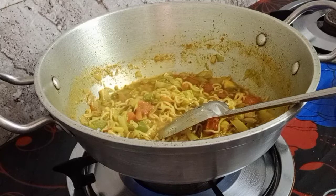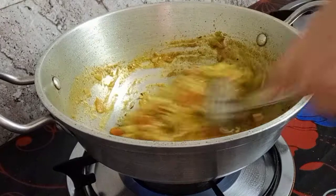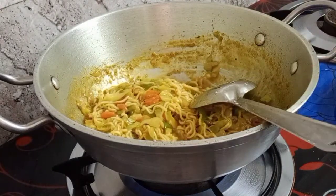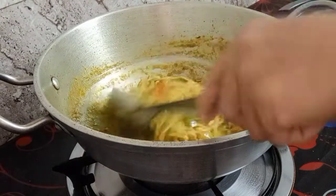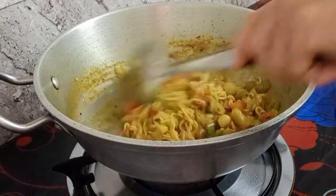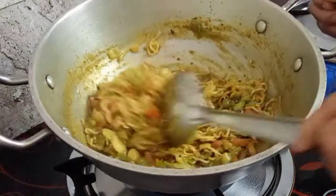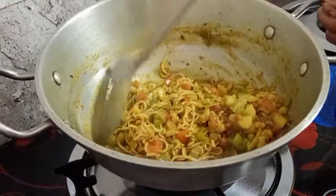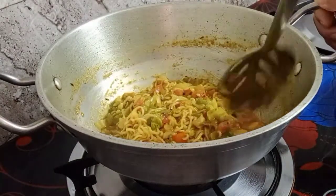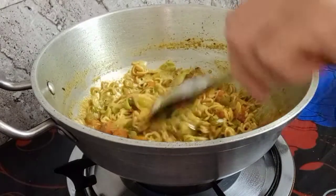Just follow along - I think everybody knows how to cook this type of noodles. Now it's done! I already turned off the stove. I'm just mixing it so it won't be sticky and so the gravy absorbs evenly into the noodles. It's yum yum!